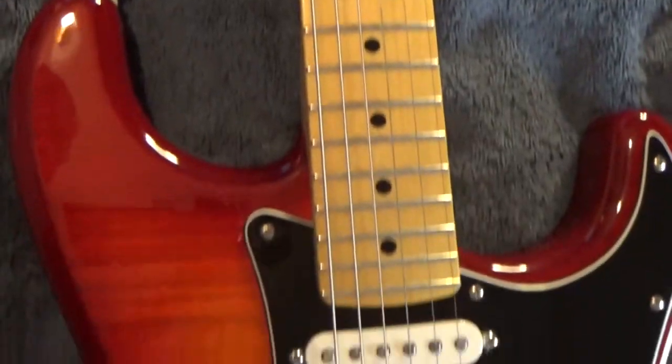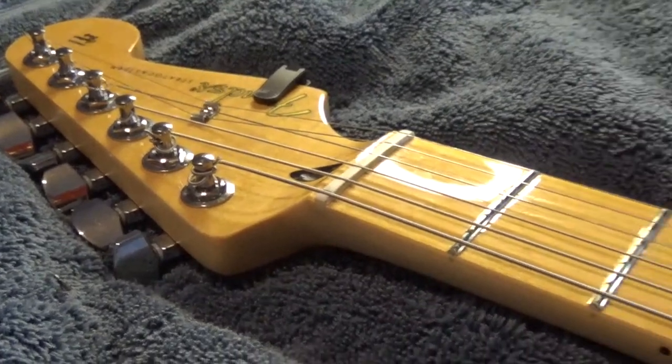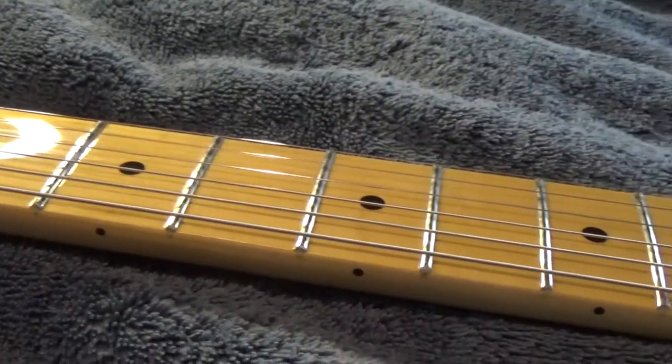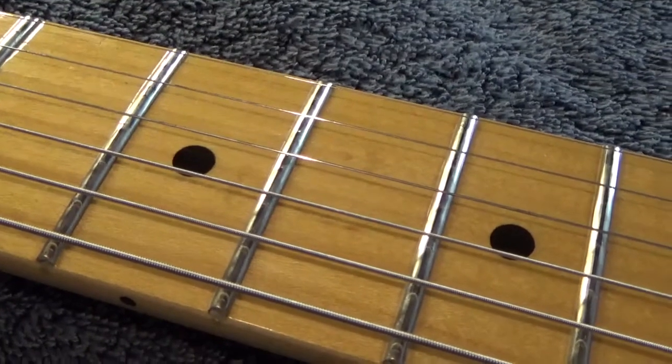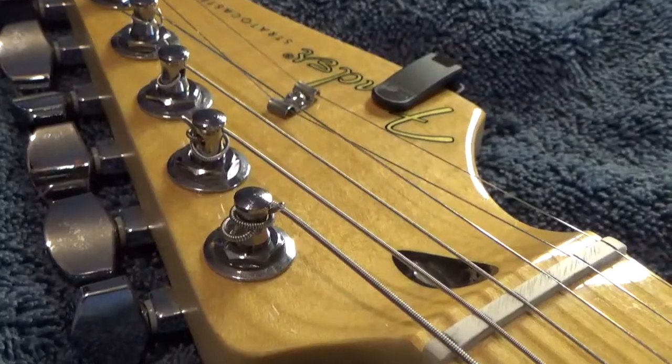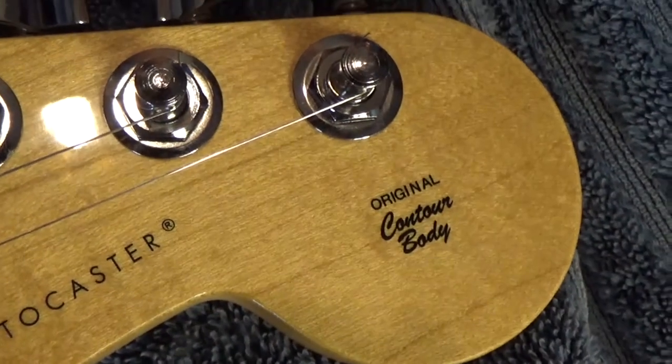Hi, my name is Dan. In this vlog I shall be restringing my Fender Stratocaster that has a floating bridge. This is going to be a fairly laid back video, but it can act as an overview of restringing this style of guitar if you have that, and it should include some handy tips that you can pick up on the way to do with improving tuning and whatnot.